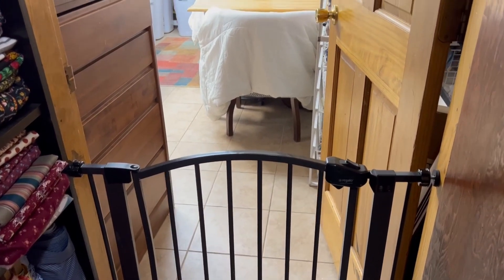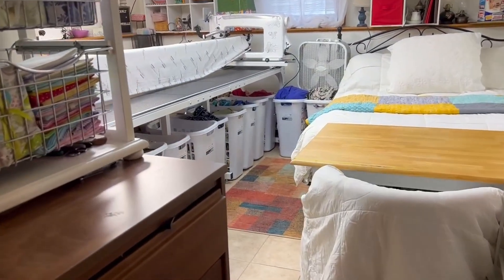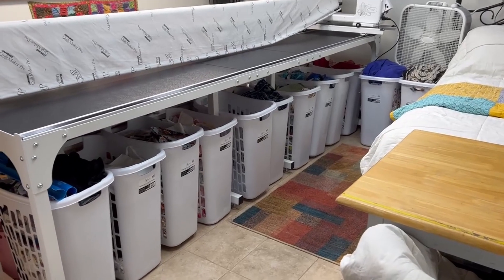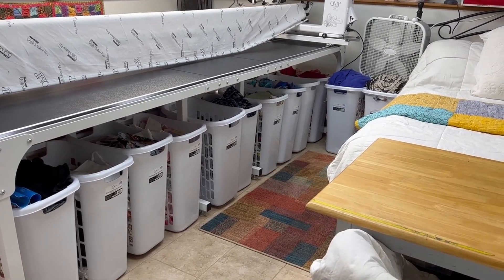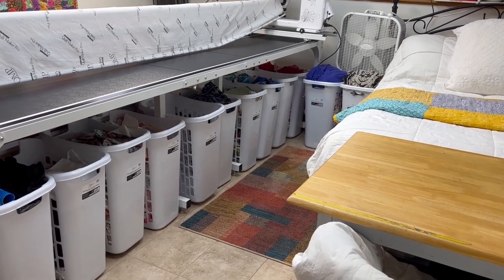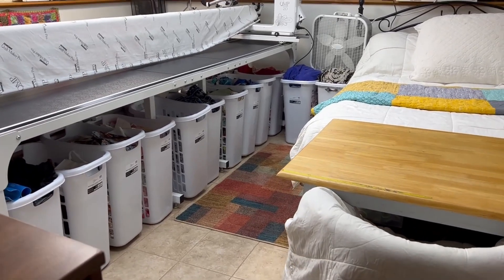Okay, let's see how it looks now. So I have 1, 2, 3, 4, 5, 6, 7, 8, 9, 10, 11, 12 — and I have two upstairs. So I have 14 baskets of scraps.